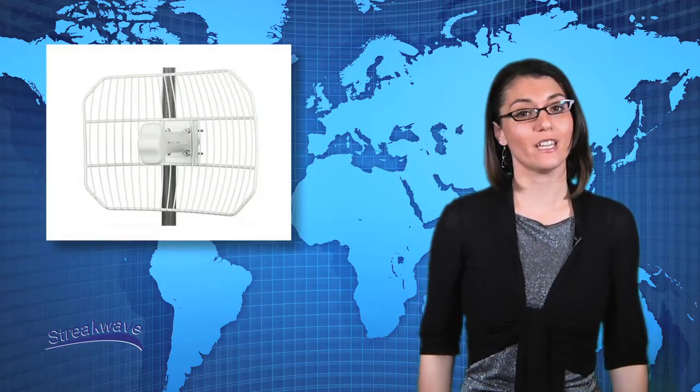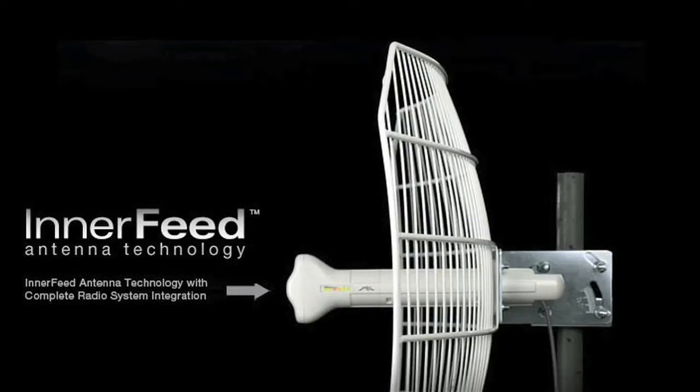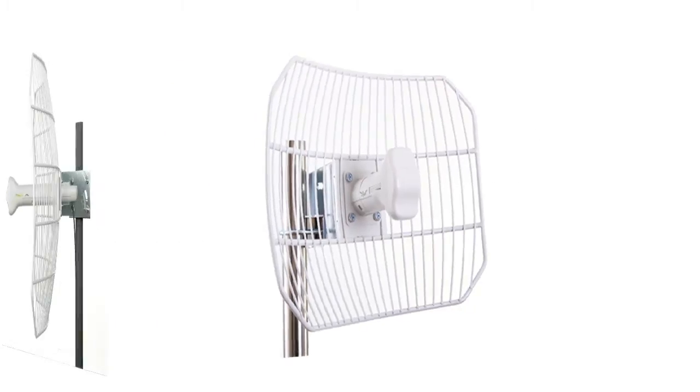Ubiquiti's AirGrid-M integrated radios represent yet another product evolution in outdoor broadband wireless devices. The AirGrid-M series combines Ubiquiti's inter-feed antenna with the AirMax TDMA protocol, resulting in a simple yet extremely powerful robust wireless unit, capable of a real 100 megabits TCP-IP throughput and ranges of up to 30 kilometers.